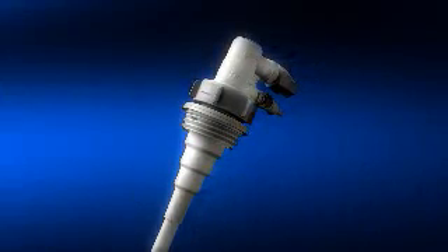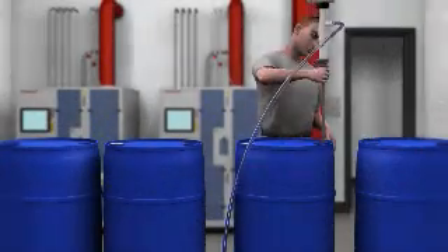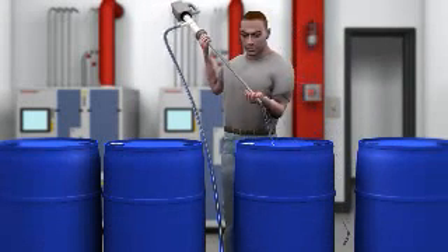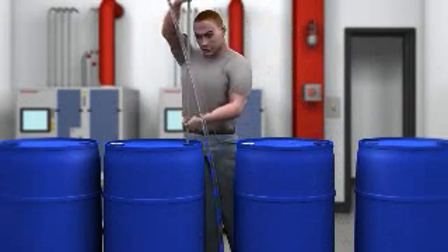Consider the act of blending chemicals with an open system. When your worker needs to remove and reinsert the dip tube each time a full drum is needed, chemicals can splash and vapors are released — jeopardizing the security of your process, the safety of the worker, and possibly everyone in the plant.